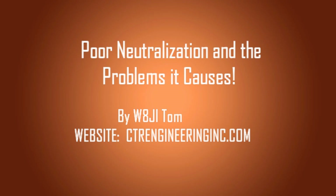Hi, I'm Tom, W8JI. Please don't mind the roughness of this unedited video, but I just felt like I had to get this video up on YouTube. With all my time limitations, I really didn't have a lot of time to go through and clean everything up and edit it. But this video will show the problems caused by poor neutralization, and how repairing the neutralization fixes these problems.